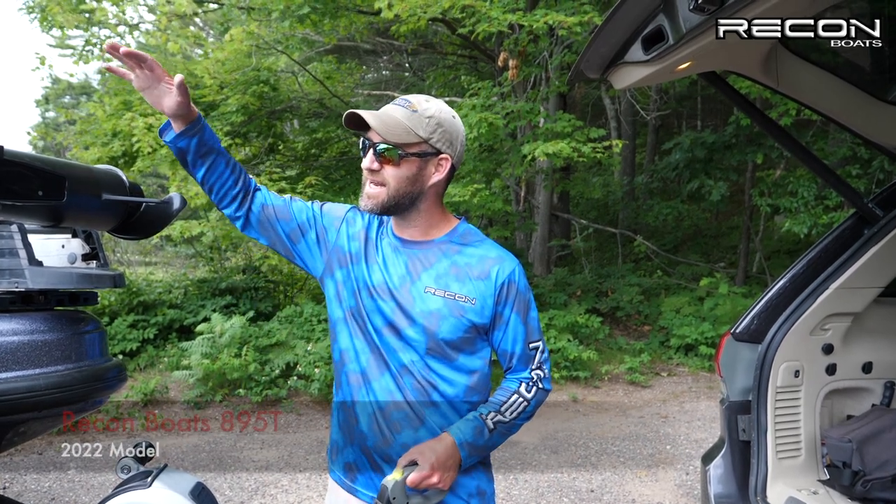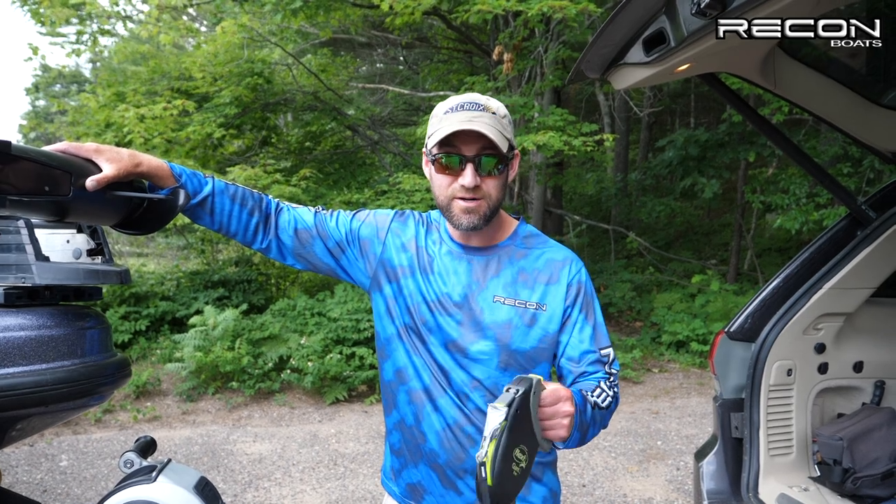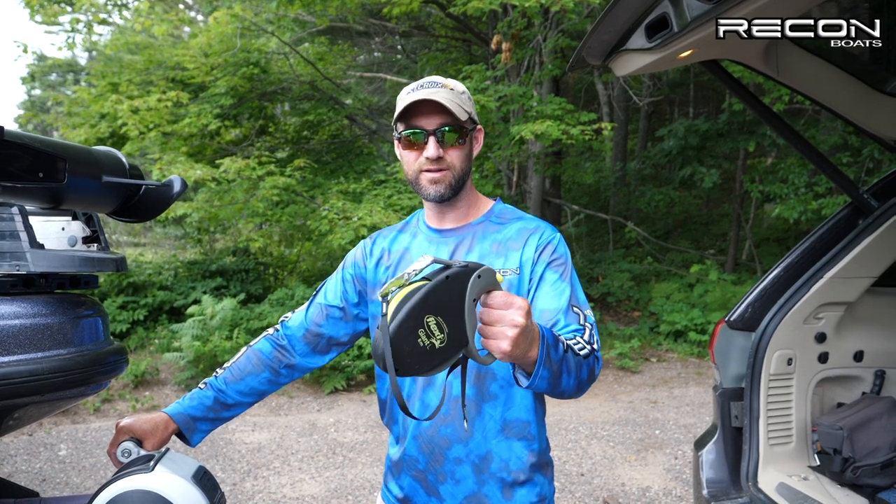Hey everybody, if you're in the market for a bigger boat like this 895T by Recon Boats, but you're hesitant to purchase because you're not sure if you can handle a larger boat like this 18.5 footer by yourself, today I want to show you how I safely and effectively launch my 895T by Recon with a simple trick — a dog leash. Check this out.